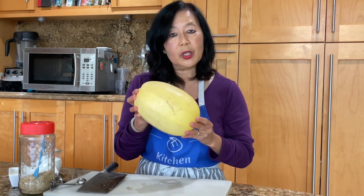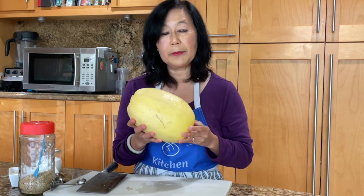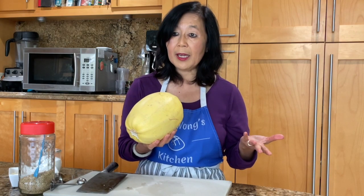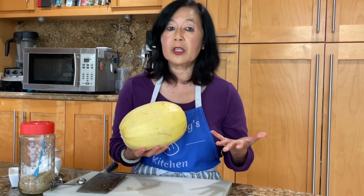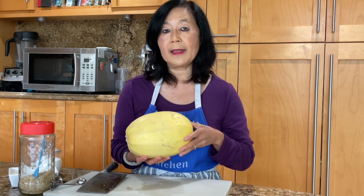So what I'm going to show you is how to make this amazing spaghetti squash, and it's really simple. Depending on whether you are pressed for time or whether you are using an oven to bake something else, this will determine whether you're going to microwave your squash or put it in the oven.